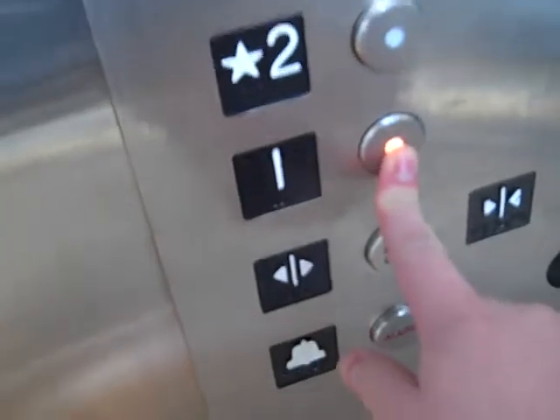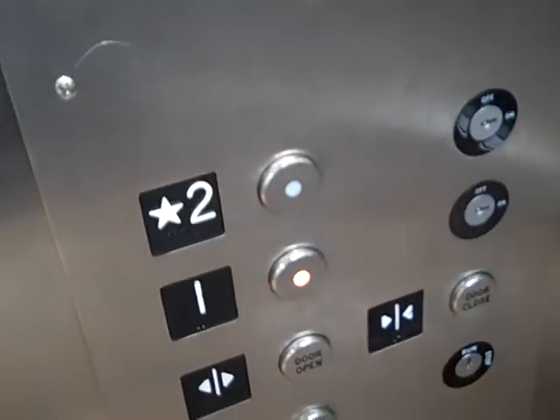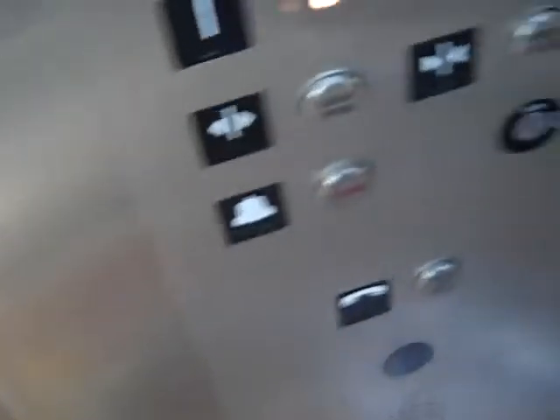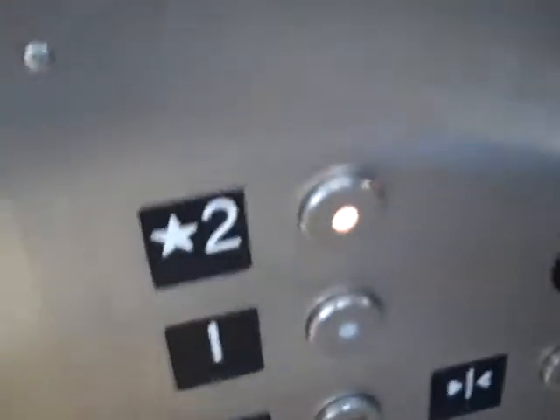Why even open the door? It looks like you have to. It's not an IS. Oh, now it is.